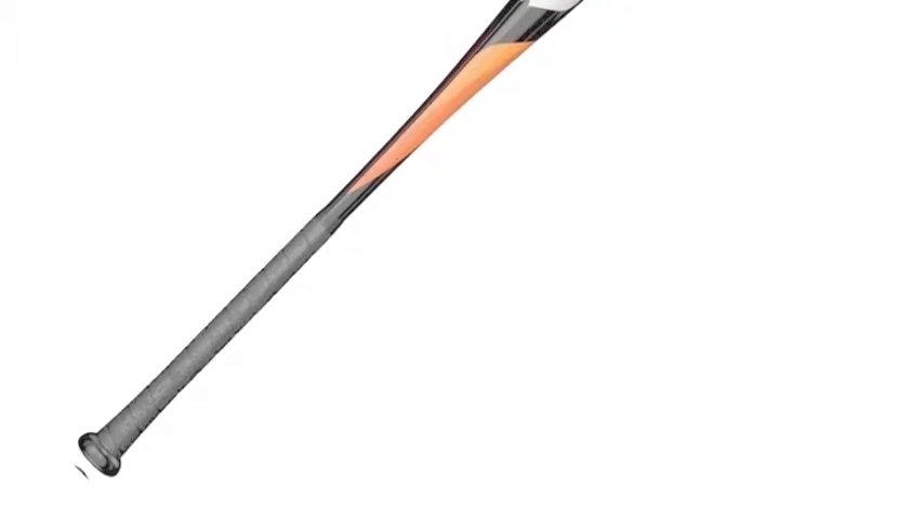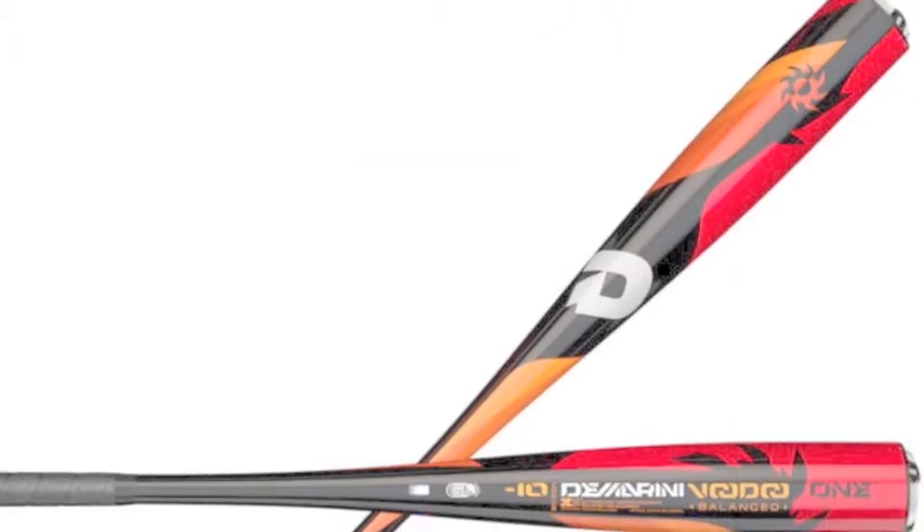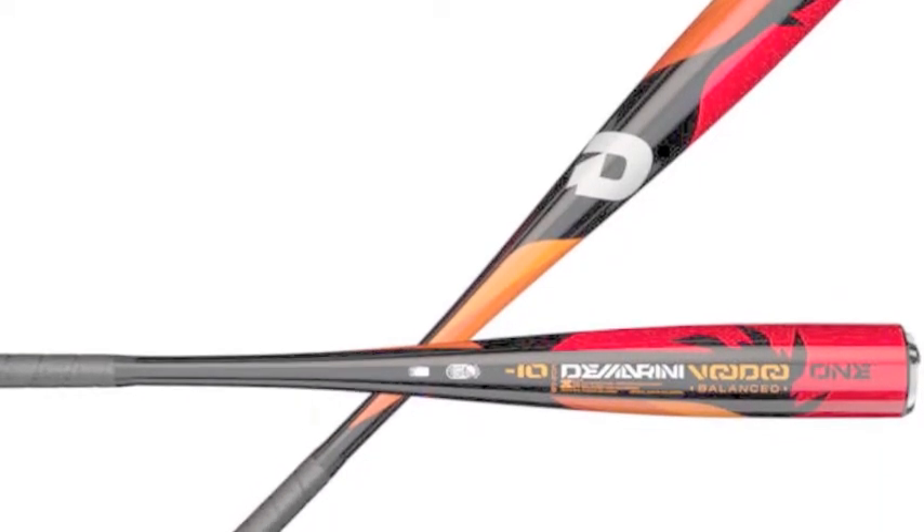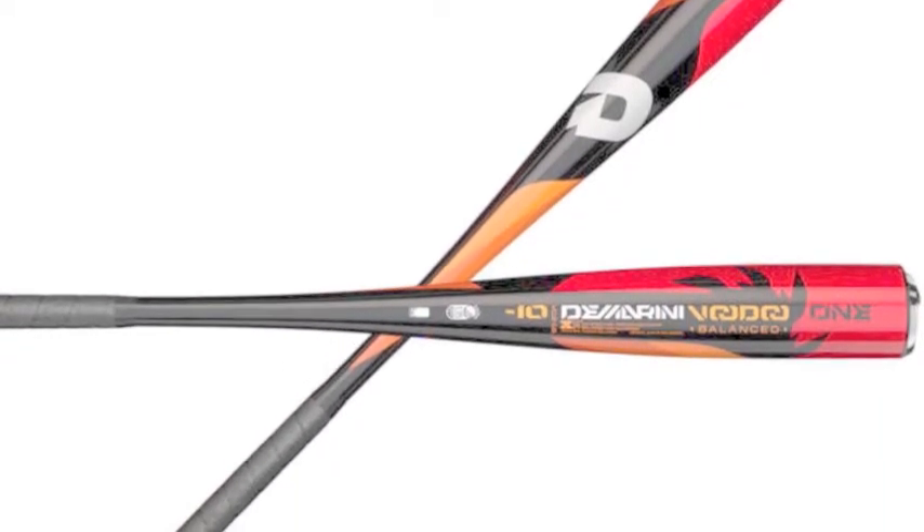You will have ultimate pop as the alloy of this bat runs through one single piece rather than breaking up into two pieces. Your game will reach new heights because of this great bat.